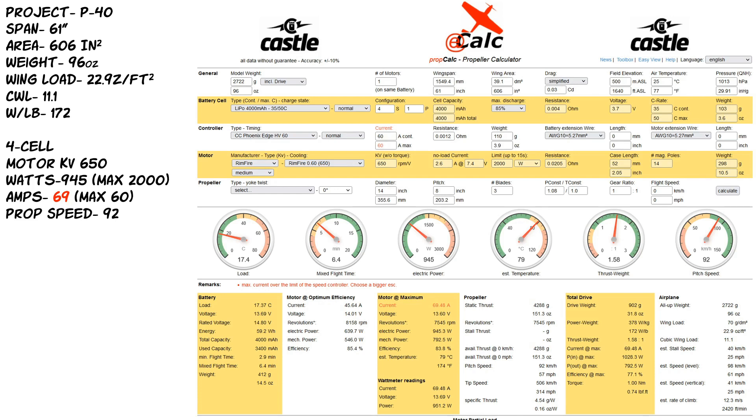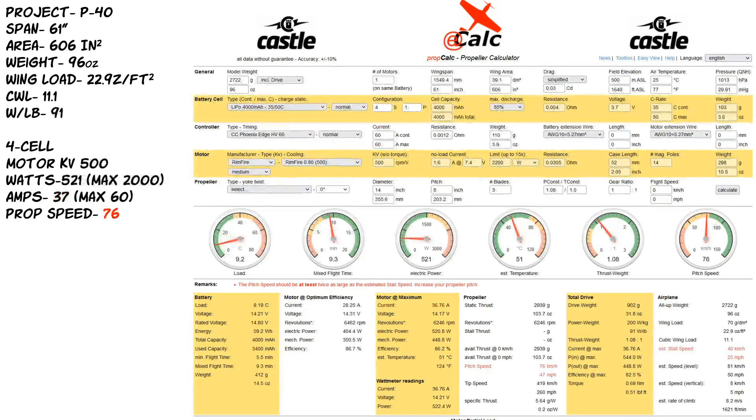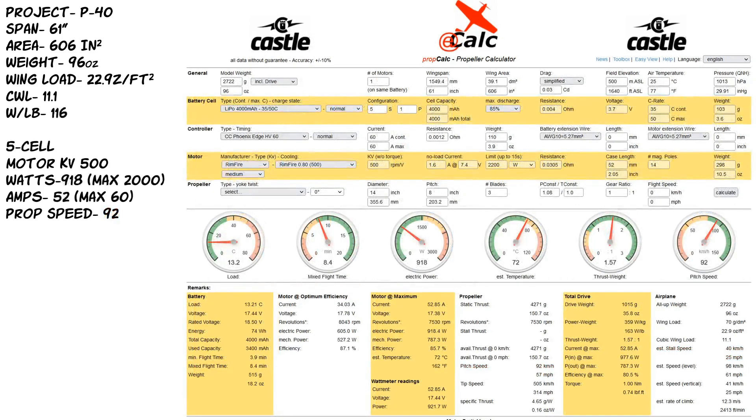He was using a 60-size Rimfire motor. I said do they have like an 80 or 90? He said yes. I told him to go down in KV. He went from 650KV down to 500KV. His pitch speed did come down — it went to about 76 — but his current dropped down to 36 amps. He called me back and said his current is only 36 and pitch speed is down. I said, did you go up a cell on batteries? He hadn't thought of that. I told him: anytime you drop KV, from my experience you can add a little voltage. So he went from a 4-cell to a 5-cell, and bingo.